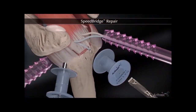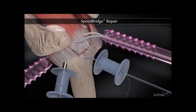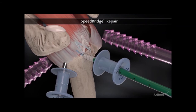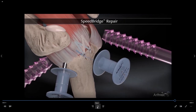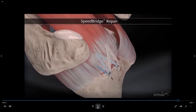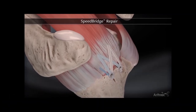In this particular shoulder, there's a small dog ear that we reduce with a simple stitch in the far back portion of the tendon. We then take our additional two sutures and put them into a fourth and final anchor, which reduces the entirety of the rotator cuff to the footprint. The previous rotator cuff tear has now been reduced back down to the bone. This series of crisscrossing stitches work to provide compression of the tendon against the bony footprint in order to create healing.